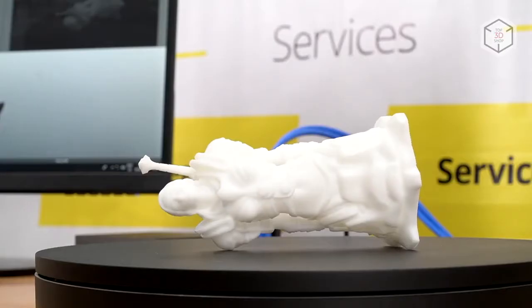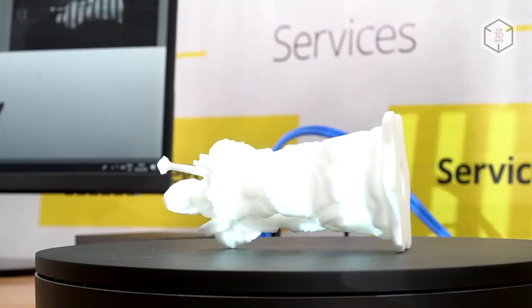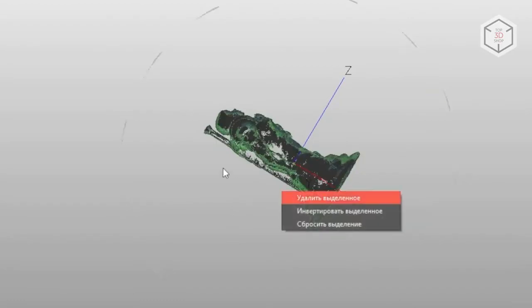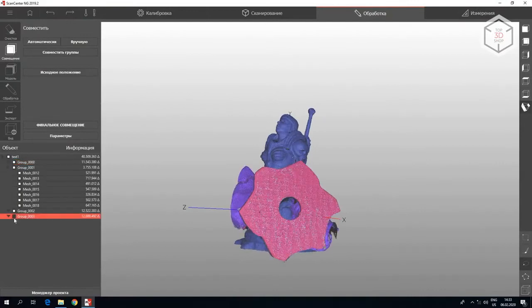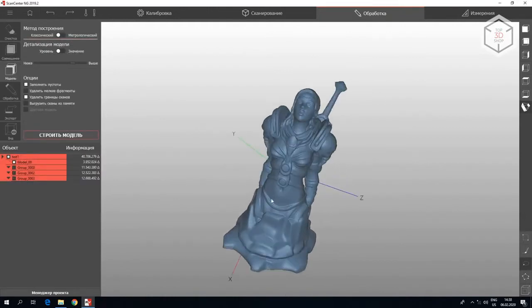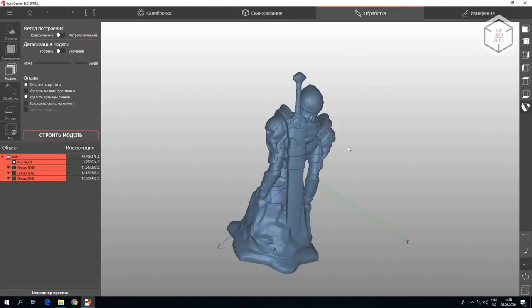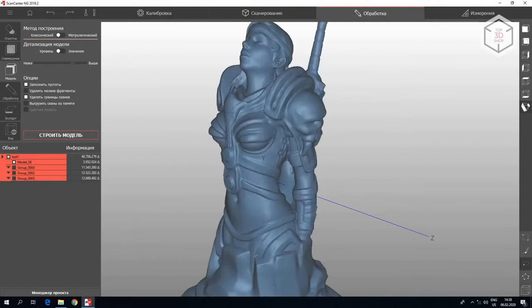The resulting scans are put together according to surface geometry. This process is usually performed automatically. However, scanning objects with complex geometry might require manual alignment. The ScanCenter NG contains a set of tools for making changes to the digital model, for example, clipping unnecessary areas. Once the scans are put together and a single model is obtained, the user can export it to one of the common digital formats: STL, OBJ, or PLY.